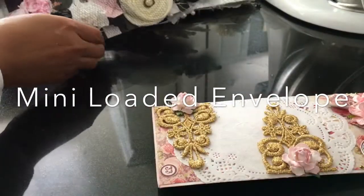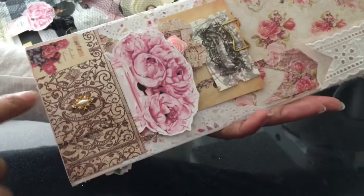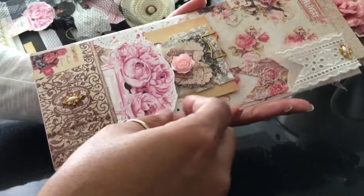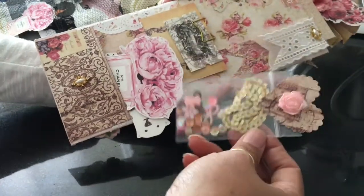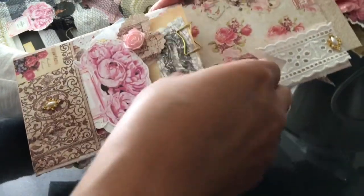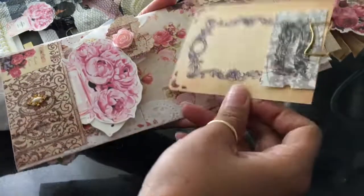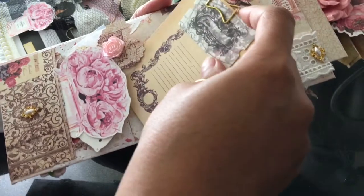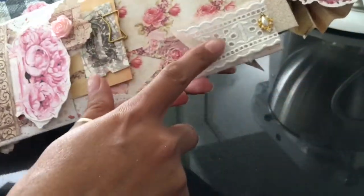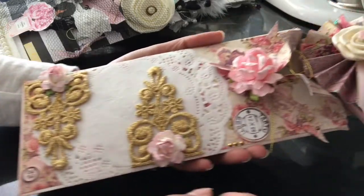I'm gonna start with the vintage one — this is the four by nine. I added one of these Coco Chanel images from when I was printing them out for my Coco Chanel loaded envelope; I thought it would look cute here too. I have a cute little bag here with sequins, a tag here, a vintage tag. Denise — she is, I believe, a Tattered Angel, a Tattered Dream — her Facebook page is A Tattered Dream and that's her Etsy store as well, and her YouTube is Practice Makes Pretty.